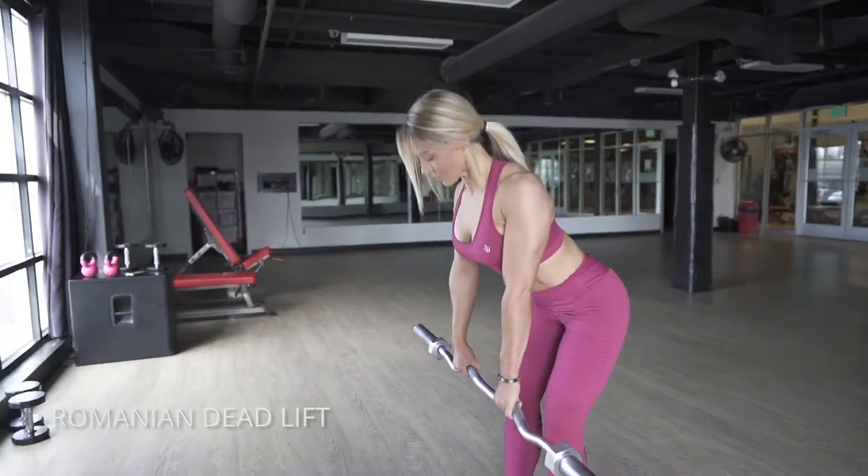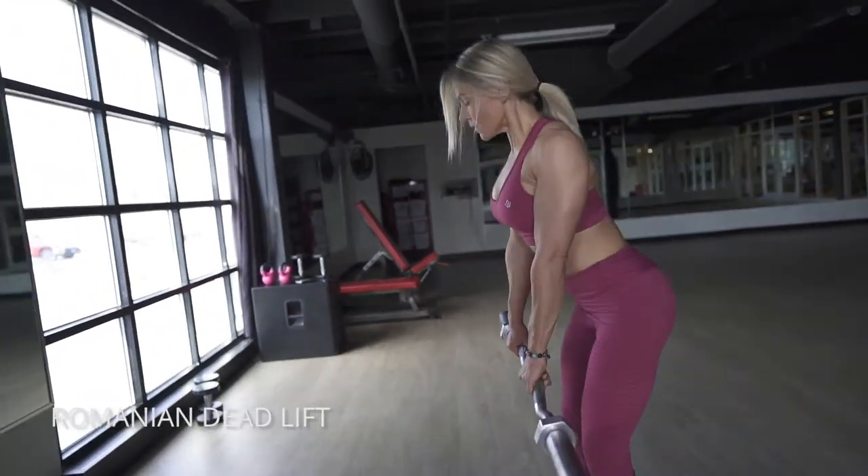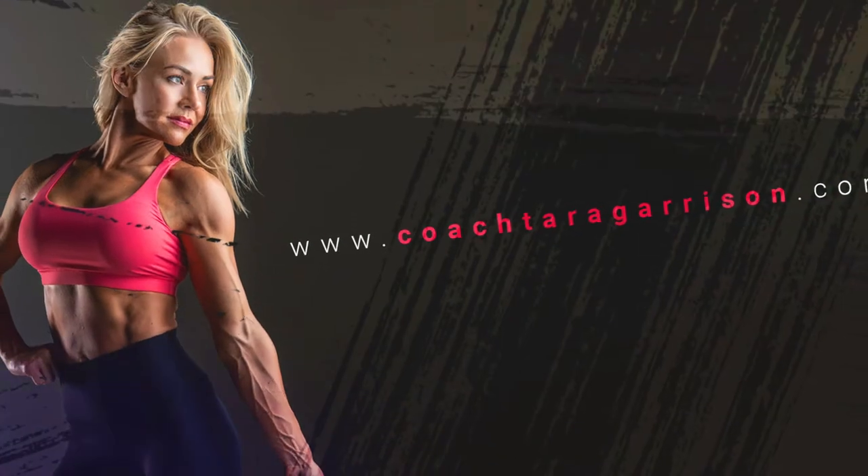When you're in that back position, you want to squeeze your glutes and hamstrings all the way up to standing and keep that constant movement going.